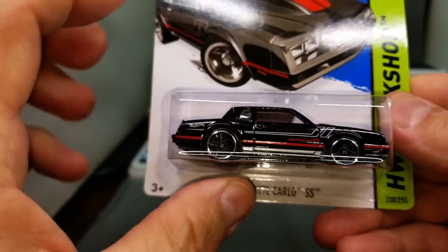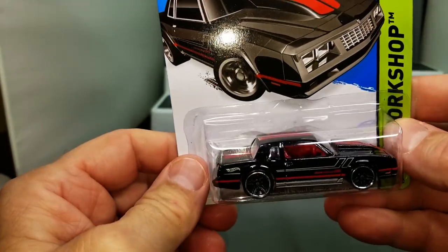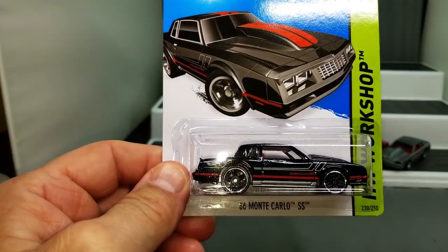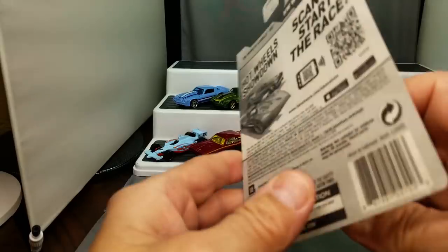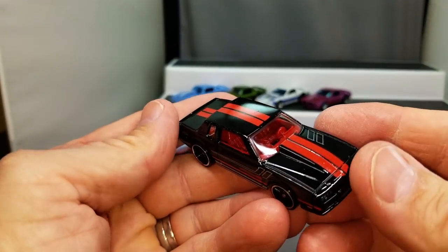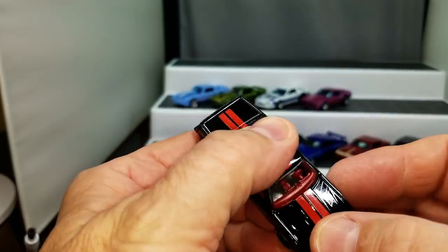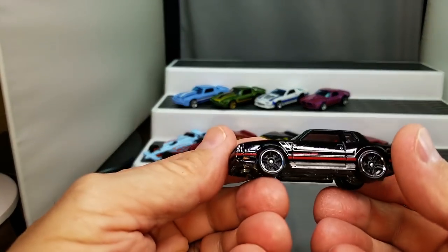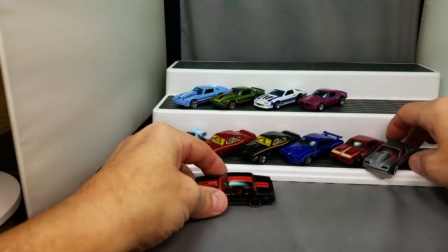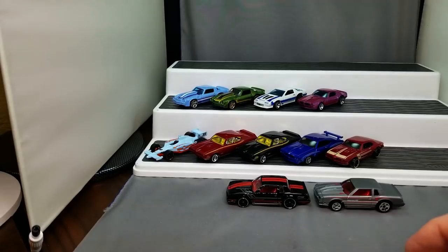Next one up — we've got Monte Carlo again. 86 Monte Carlo SS. And here she is in the black — Monte Carlo SS. Oh, this one's shiny, all out. Look at that — that is a shiny car. Let's put those down there. Get up there Firebird — real nice.